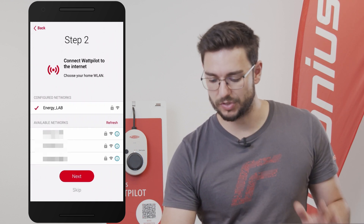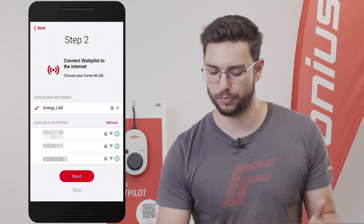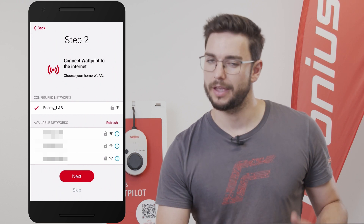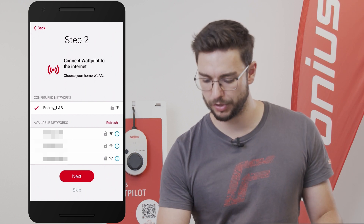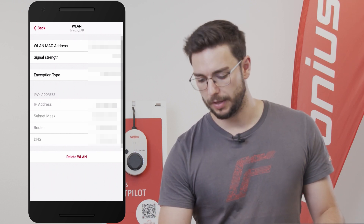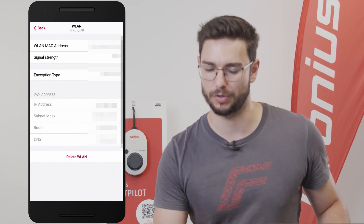Step number two is to select the local network — the customer's network — where the Wattpilot should be connected to. In our case we have the 'Energy Lab', which is our router symbolizing the customer's network. You simply select it and then enter the password of the customer's network. Please make sure to get in contact with the customer and get to know the password beforehand.